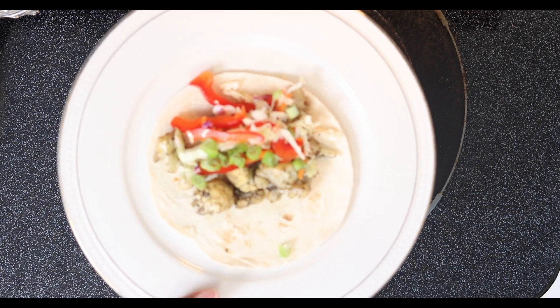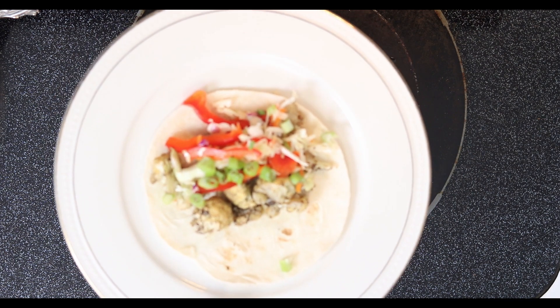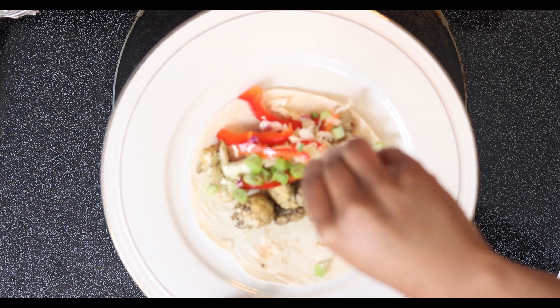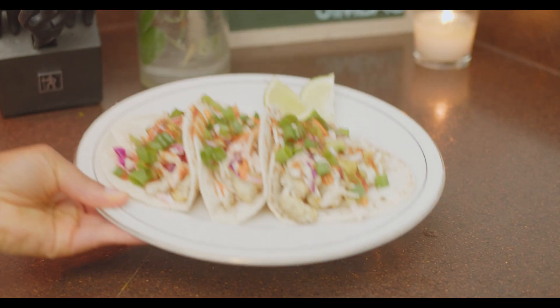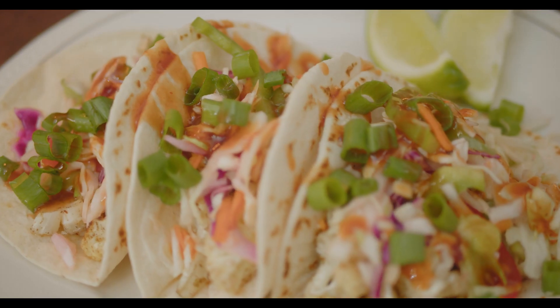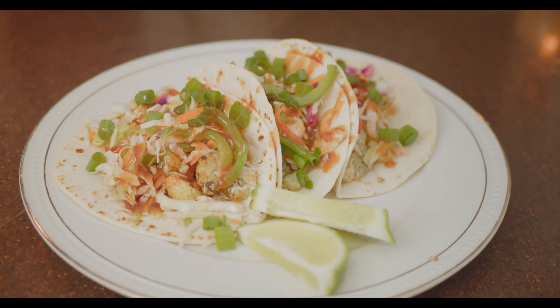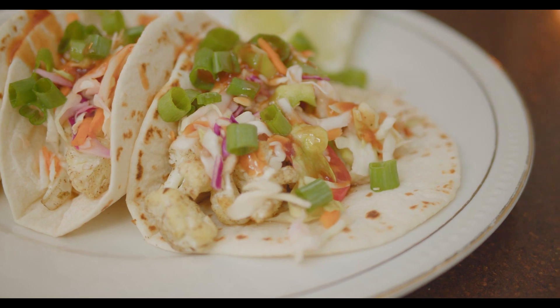To put these tacos together: first we add our cauliflower, then our chilled coleslaw. I have some chopped green onions that I'm going to add, and some lime slices that I'll squeeze on there — and there you have it! These tacos are now ready to eat. That wraps up this recipe, guys. Thank you so much for watching. Please like this video and subscribe to my channel. See you in the next video!